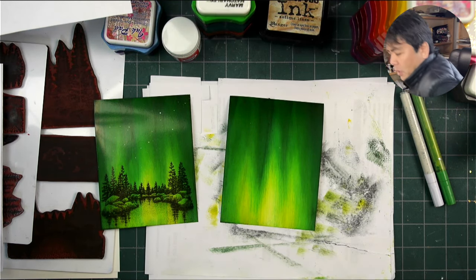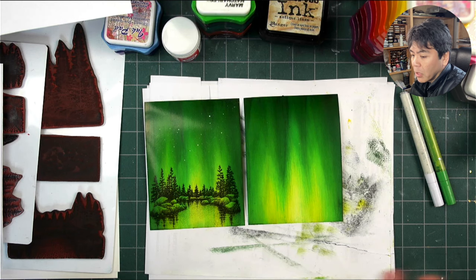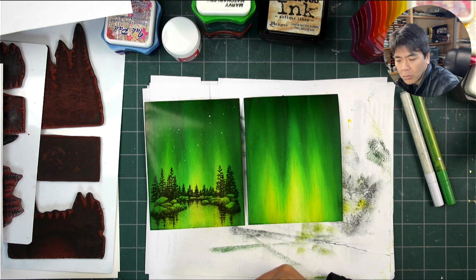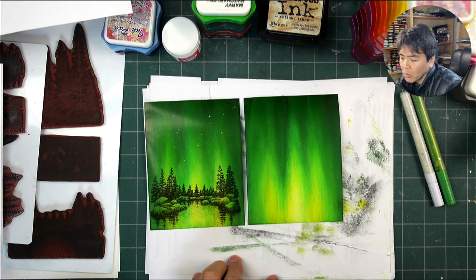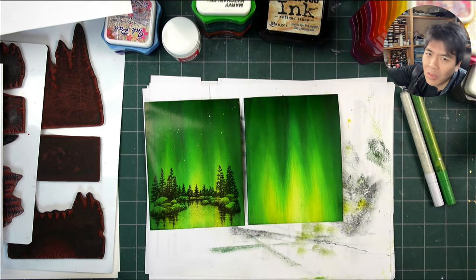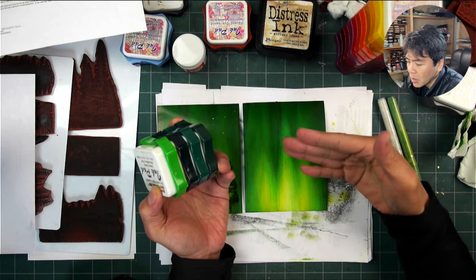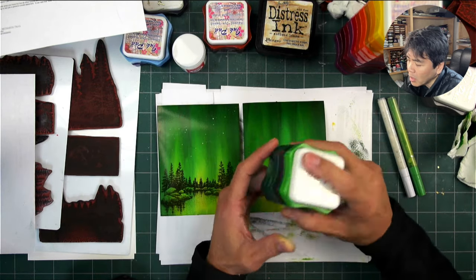Quick lesson here coming off of a private lesson with someone who wanted to learn about achieving deep saturations of color through layered transparent dye-based inks. I suggested picking up some Marvy inks if possible. You can achieve similar things with other brands, but the intensity and top-end vibrancy really comes from the Marvy inks. You don't need a lot — they're kind of discontinued now, though Uchida still has some.